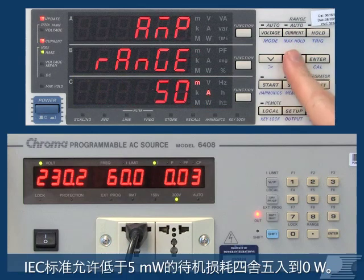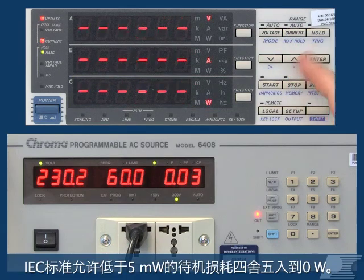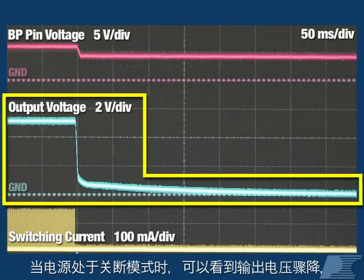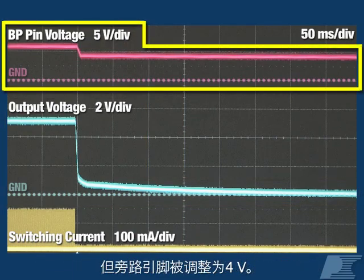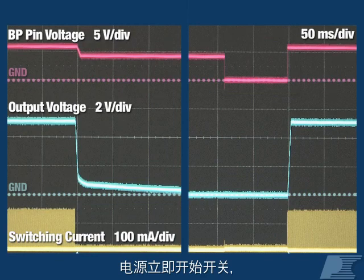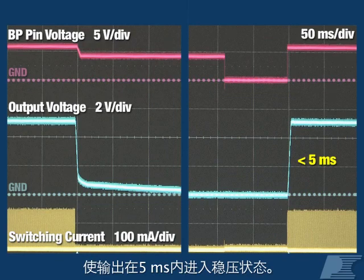IEC standards allow any power below 5 milliwatts to be rounded down to zero. While the supply is in off mode, we see that the output voltage collapses, but the bypass pin is regulated to 4 volts. To wake the supply up, briefly pull down on the bypass pin and the supply immediately begins switching, bringing the output into regulation in less than 5 milliseconds.